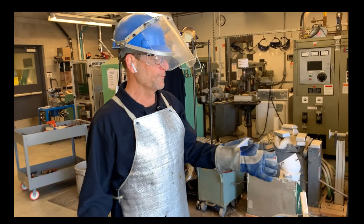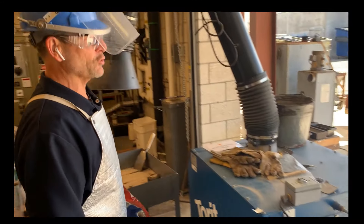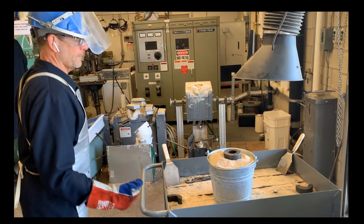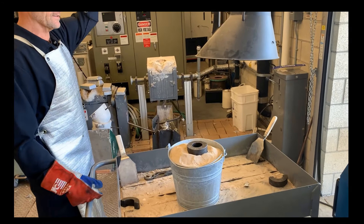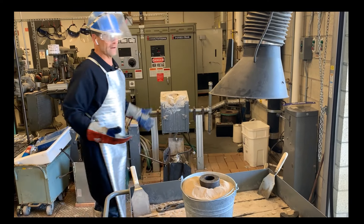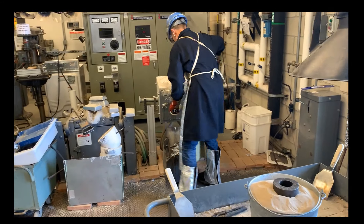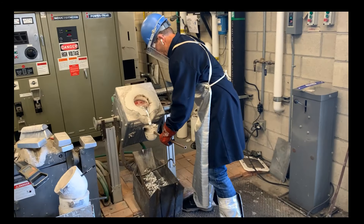Okay, we are ready to pour. I'm going to turn on this air filtration system — that will help draw away the smoke from the foam as it vaporizes. Now we're hot. Let's go. Now we're going to pour.